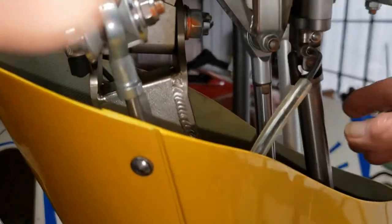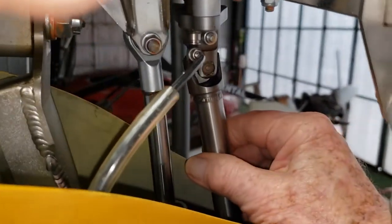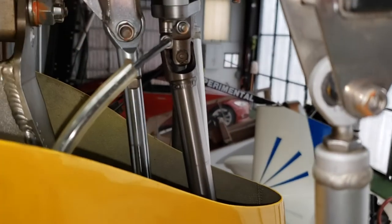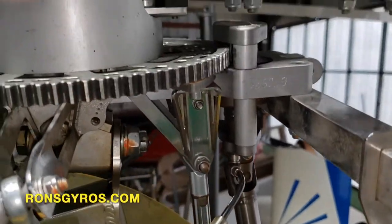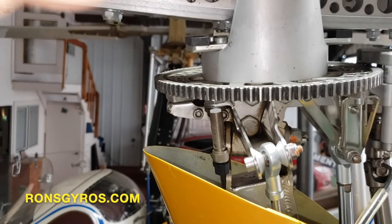So it's a unique system. This is the pre-rotator shaft. It's got a universal here and one down below to account for the angular movements that might occur during pre-rotation. But that's basically it — it's a basic, simple system.